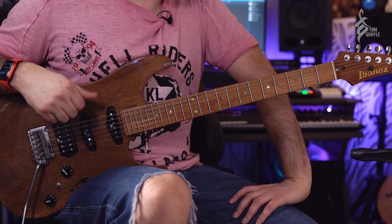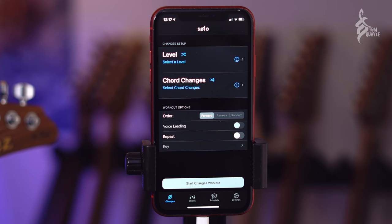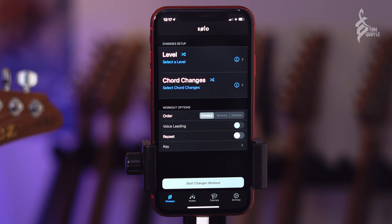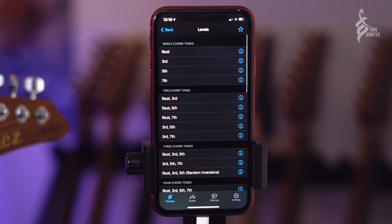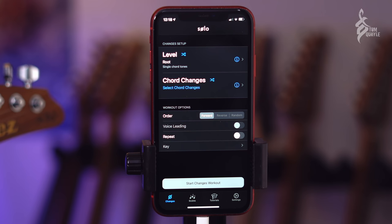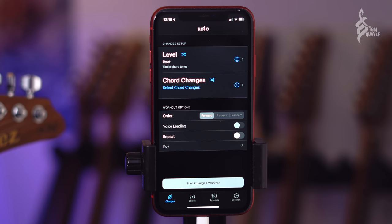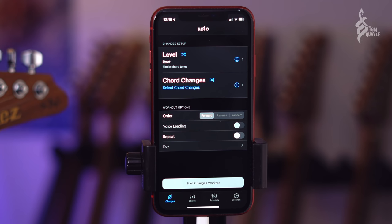So how are we going to use Solo to do this? I've gone into the Changes Playing Trainer. In this mode you select a series of chord changes and then a level, which corresponds to intervallic functions — things like the root, the third, the fifth, the seventh, or the ninth of a chord. Initially, all I'm going to do is select the first level: root notes. The root note is simply the named note in the chord — for C major 7 it's C, for G minor 7 flat 5 it's G, and even for something like A13 flat 9, it's the A.